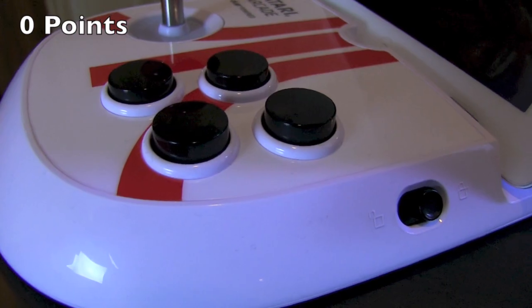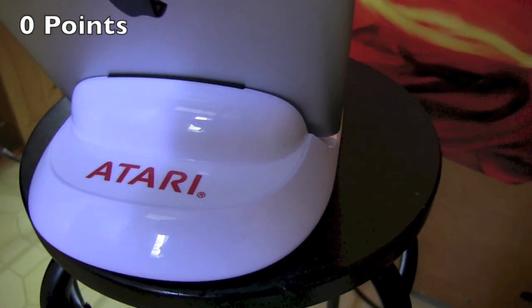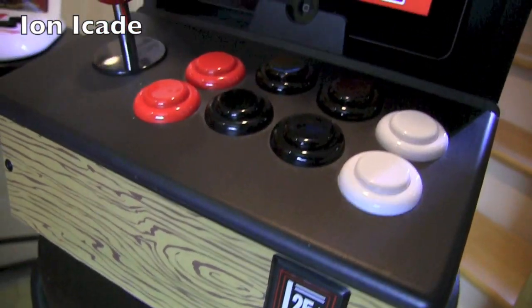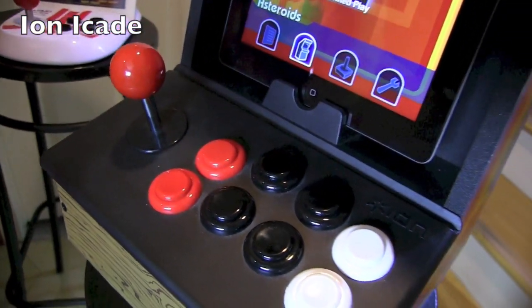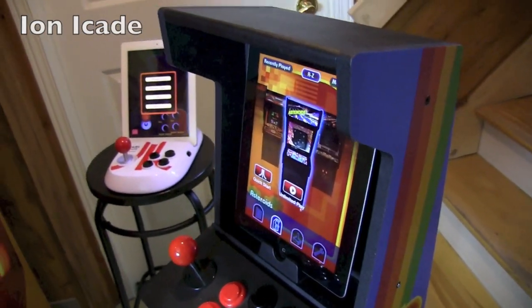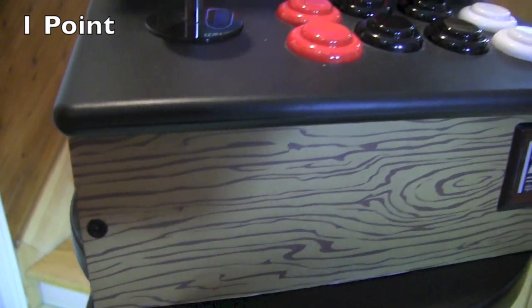Yeah, it doesn't really look like an arcade cabinet at all, so that gets zero points. And the iCade — well, this kind of has a wood grain in the front. It does look like an arcade cabinet, albeit a much smaller size. This gets a point — it does look like an arcade cabinet.